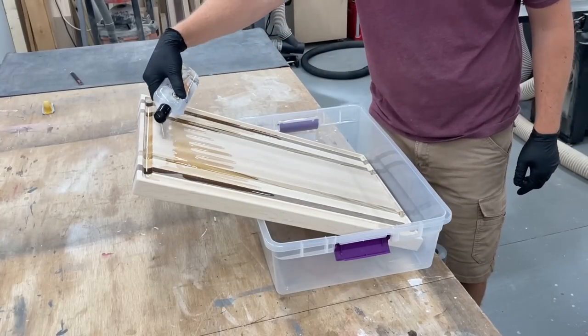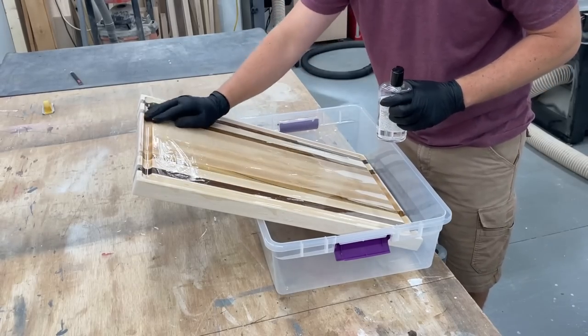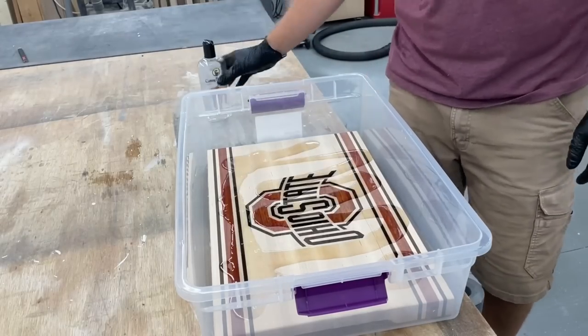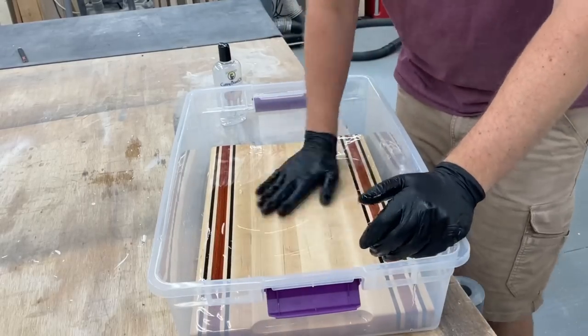No juice groove on the Ohio State board, but I did add the finger holds, and all that was left to do is apply a few coats of mineral oil and leave them to dry — just in time for some delicious smoked meats on game day.